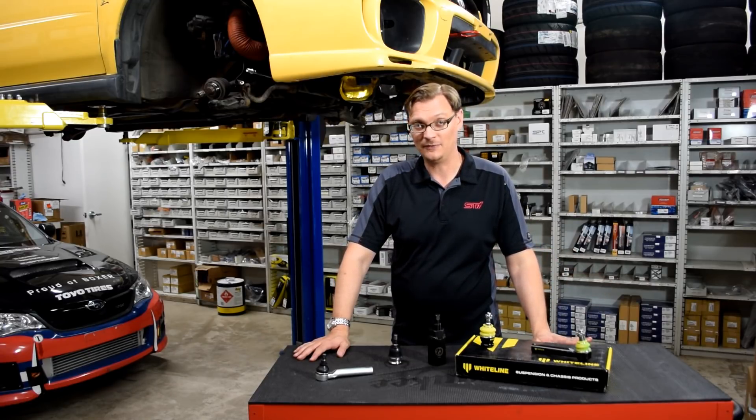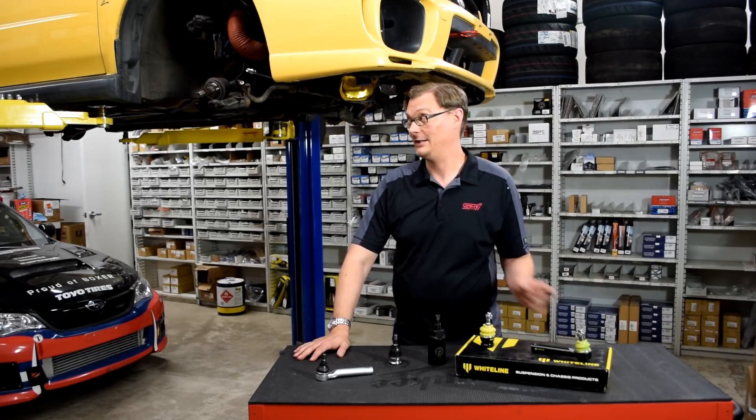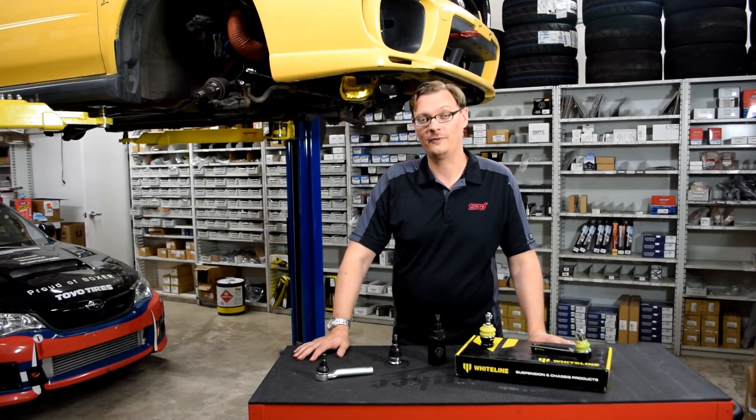Thanks for watching. If you found this video helpful, please drop a like. If we saved you a trip to the shop, please drop a like. Stay tuned for more on the 2003 WX Project Car and for more Flat Iron Tuning tech tips.